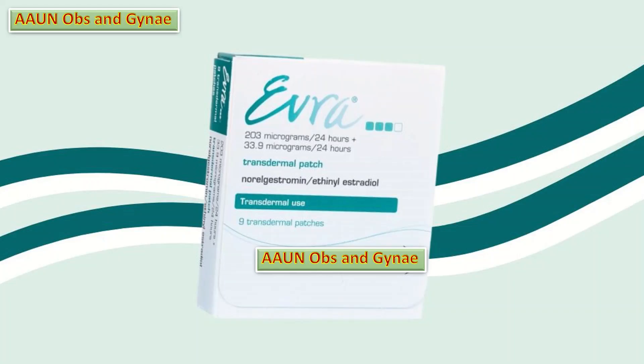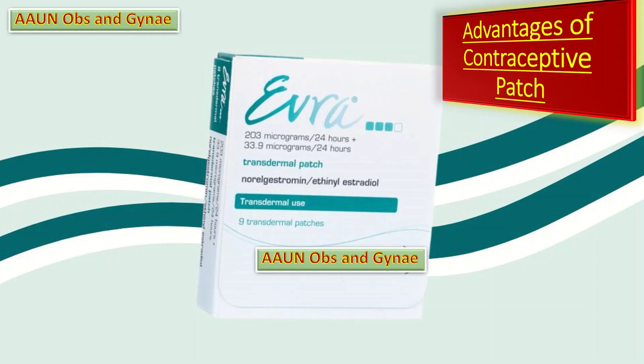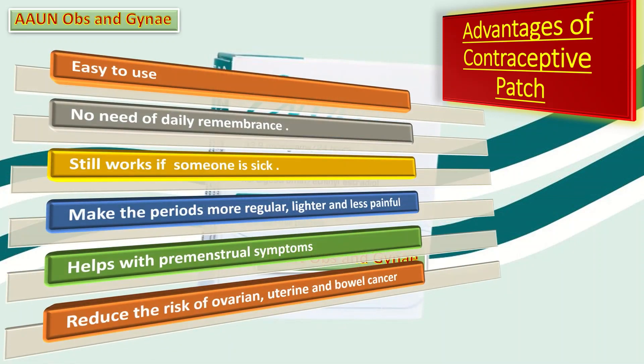What are the advantages of the contraceptive patch? First, it is very easy to use and doesn't interrupt sex. Second, unlike combined oral contraceptive pills, one doesn't have to think about it every day — the patient only has to remember to change it once a week. Third, the hormones from the patch aren't absorbed by the stomach, so it still works if someone vomits or has diarrhea.